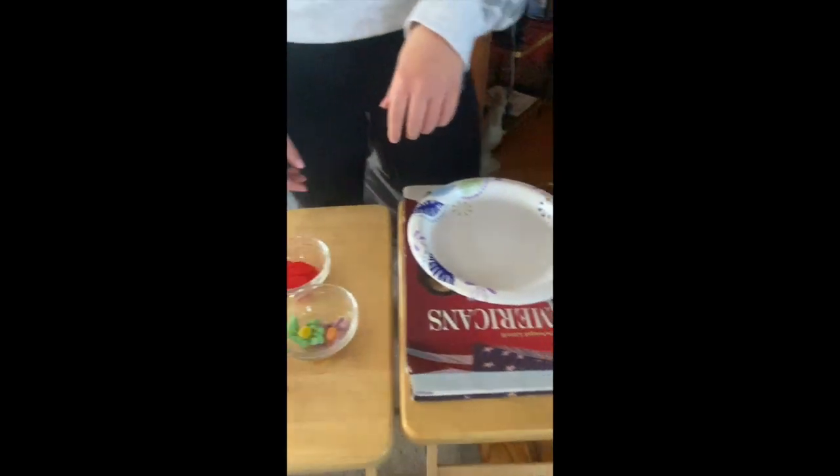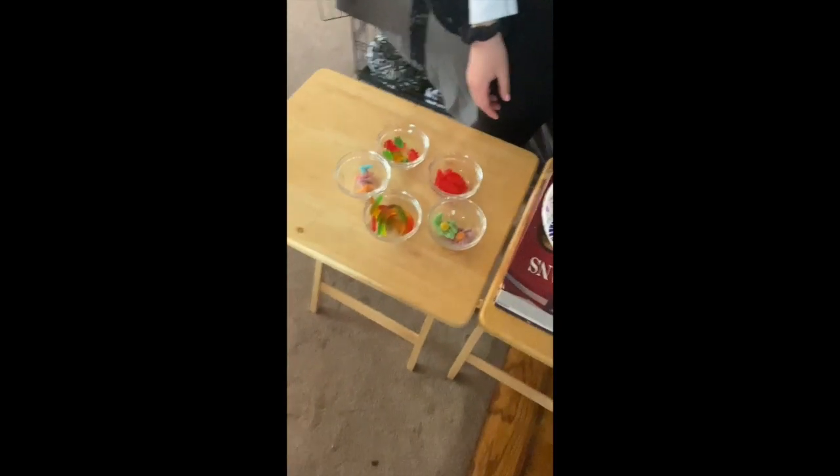This experiment is to explain how fossils are made in layers of earth and rocks. To do this experiment you need gummies.